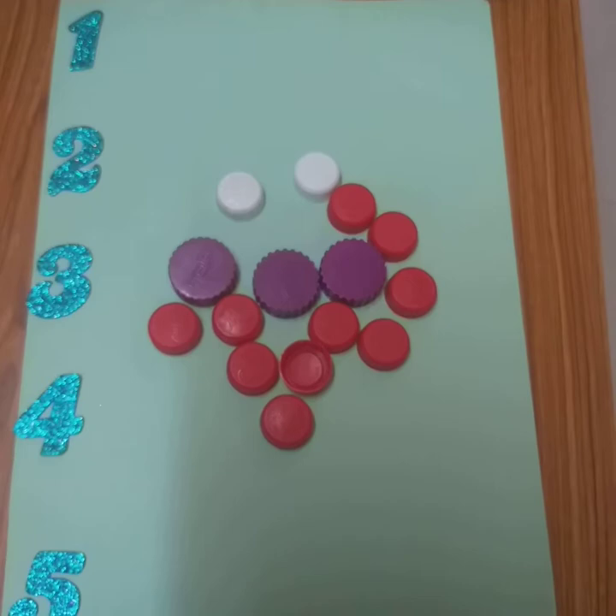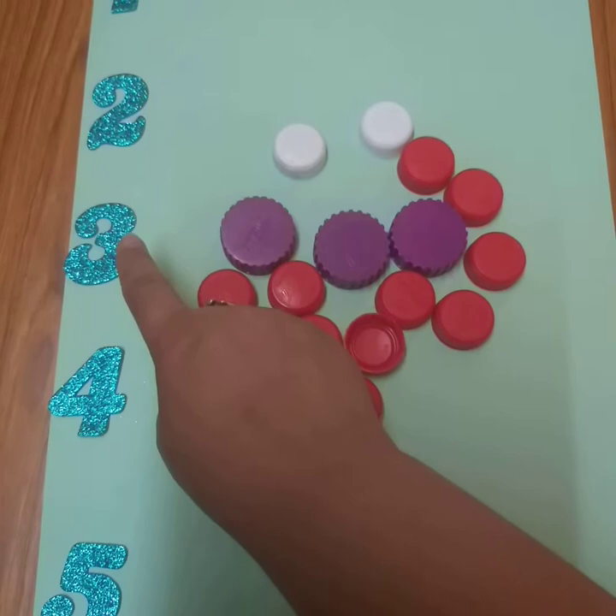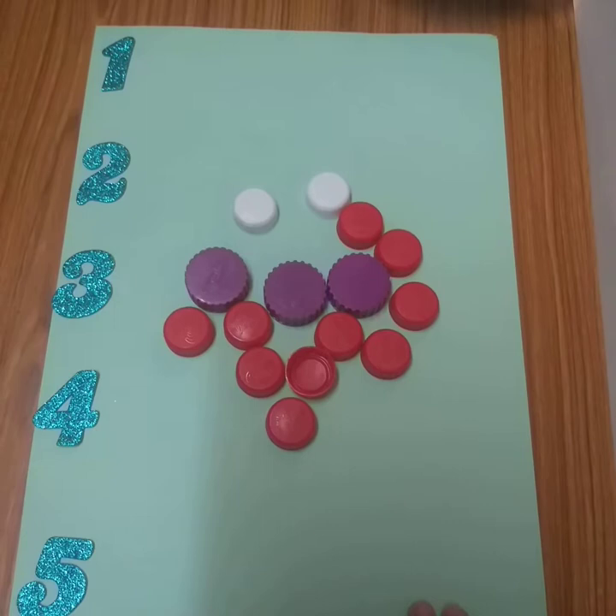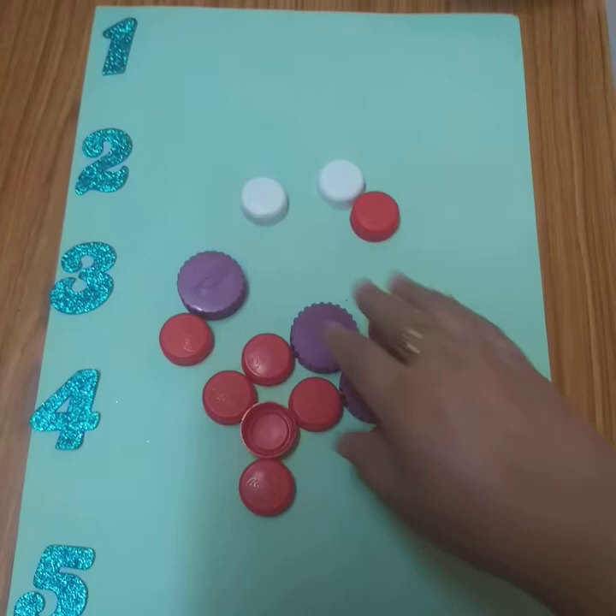I hope you can recognize the numbers. Let's practice once. This is one, two, three, four, and five. Five numbers are here. I have stickers of numbers, so I stick them there. If you don't have stickers, please write it down like one to five.